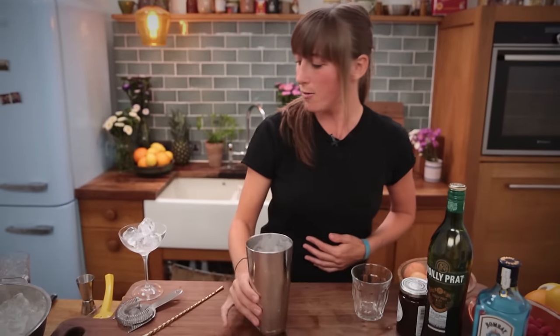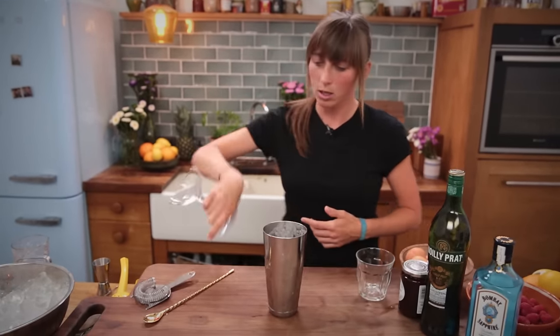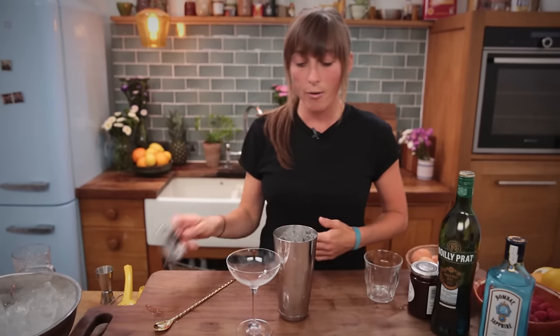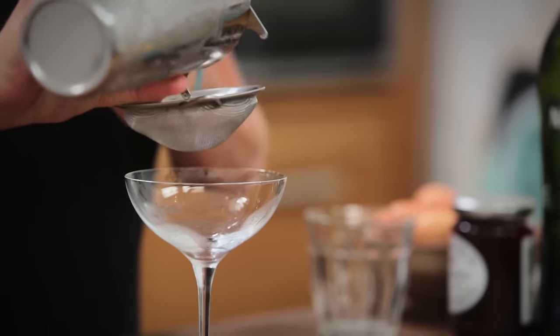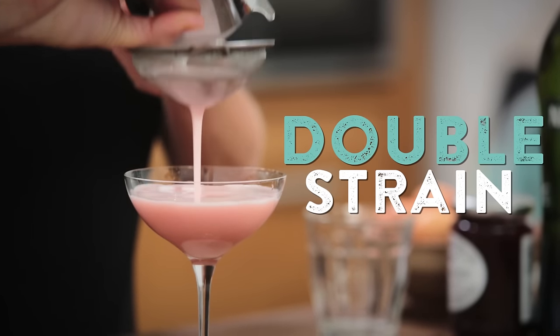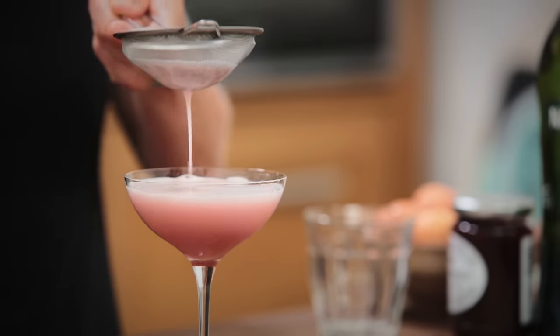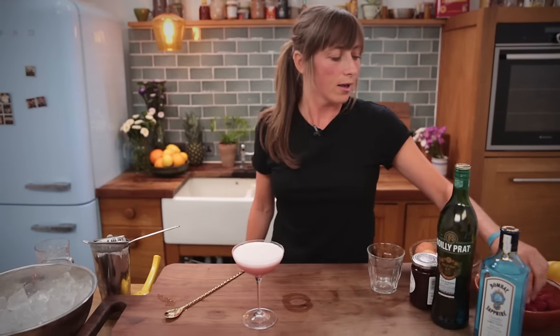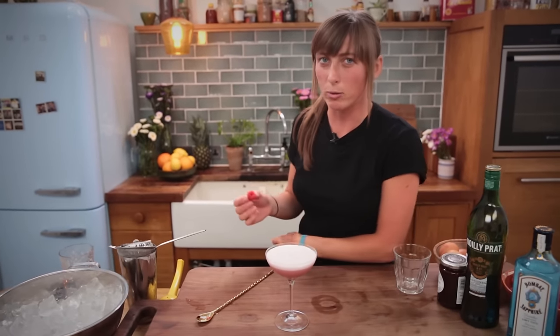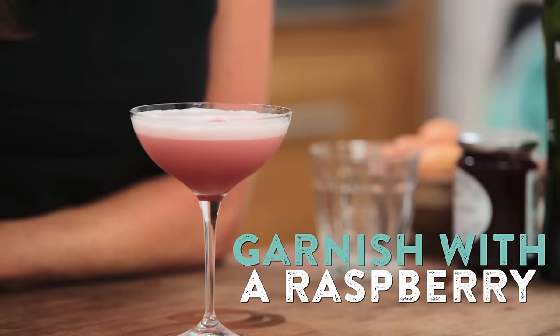Foamy — perfect. So we're going to discard this ice, give it a nice little rinse, and then we're going to double strain. All this does is keep any unwanted shards of ice away and also keeps those little bits from the conserve going in. Look at that froth. So just to finish this off, a little top of a raspberry — that's going to sit just lovely on there in all that foam.